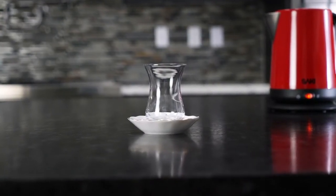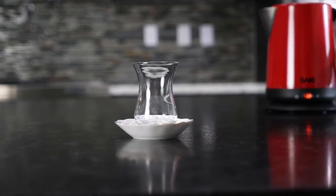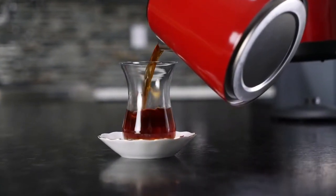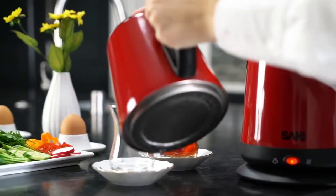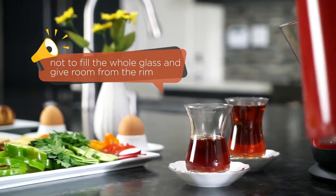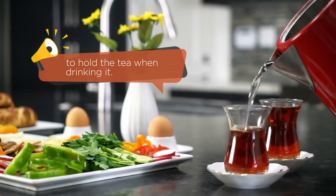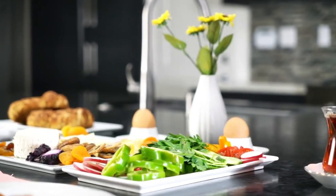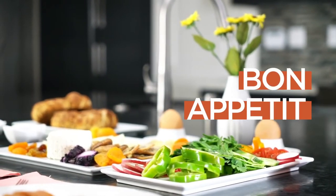Traditionally, Turkish people drink tea in these tulip-shaped traditional glasses. These small plates allow you to carry them easily. My last tip is not to fill the whole glass — give room from the rim to hold the tea when drinking it. Now it is time to enjoy your perfect Turkish tea with the delicious Turkish breakfast.